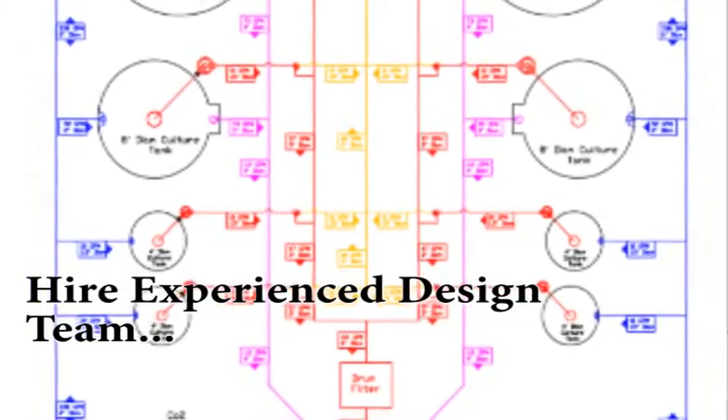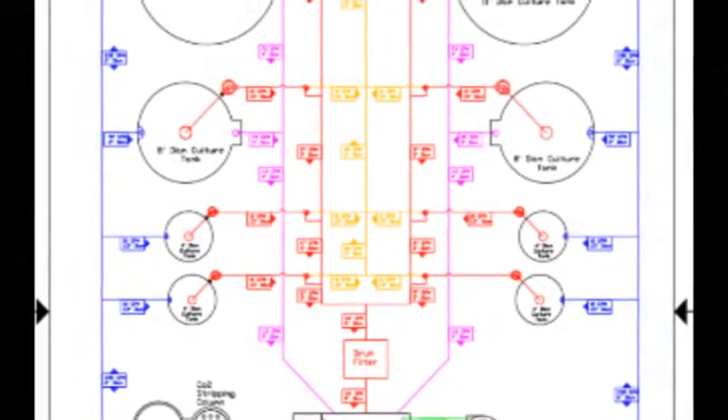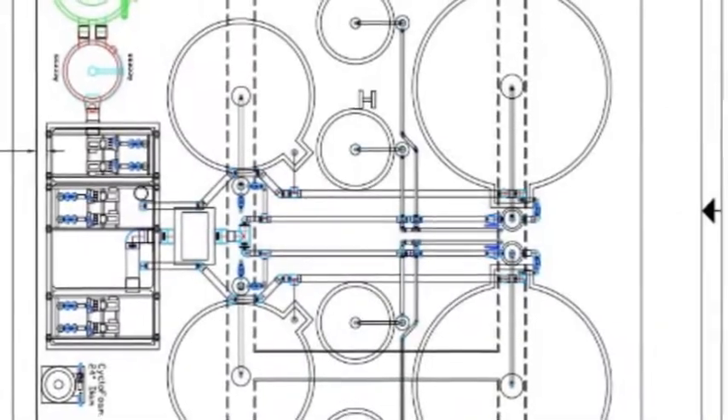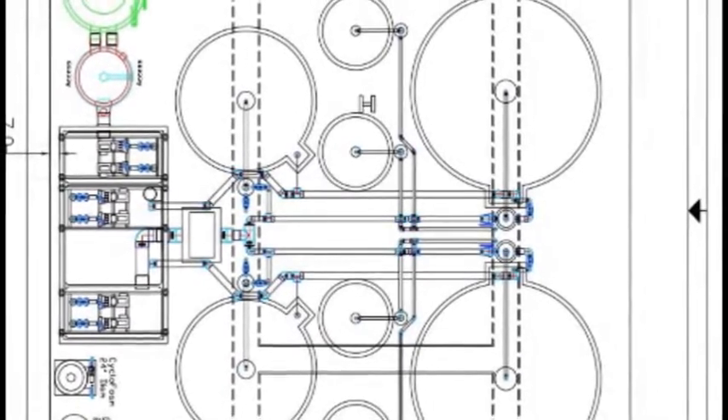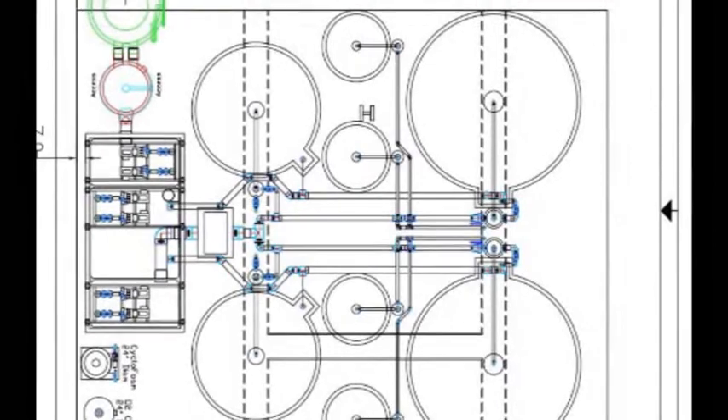Hire an experienced design team. RAS systems are very complex and require a proven design for aspects in engineering, water treatment, biological, electrical, and more. It will save both time and money in the long run to hire an experienced design and engineering team working with a biological consultant on the species being raised.